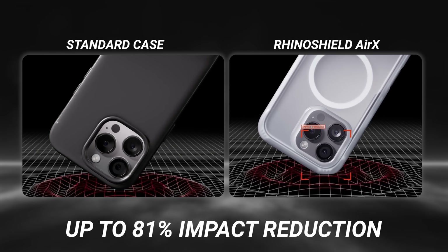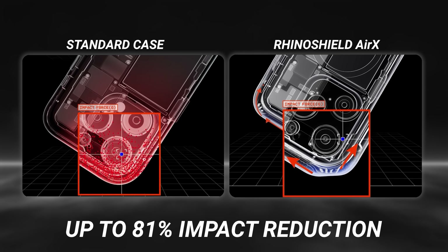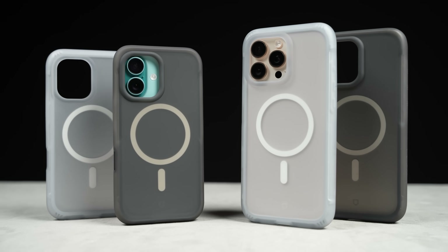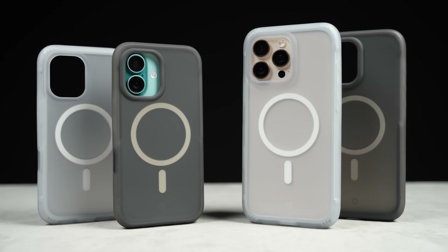Together, RhinoShield says these two systems reduce the impact your phone experiences by up to 81%, which if true, would make this one of the most shock-absorbing cases ever made.